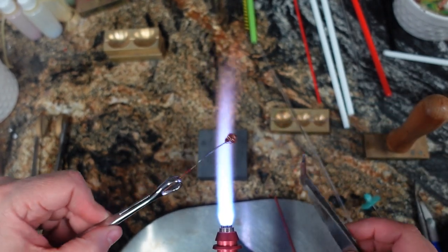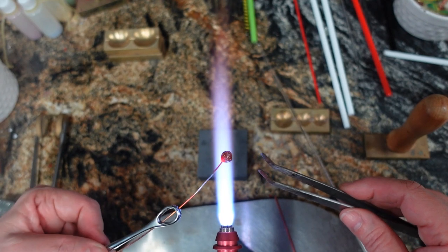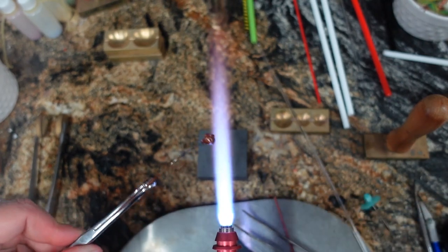Final note: I do put my head pins in the kiln and I anneal them, just like my regular beads. So put them in the kiln, do your annealing, and then you can do your decorating and assembly after they're annealed.